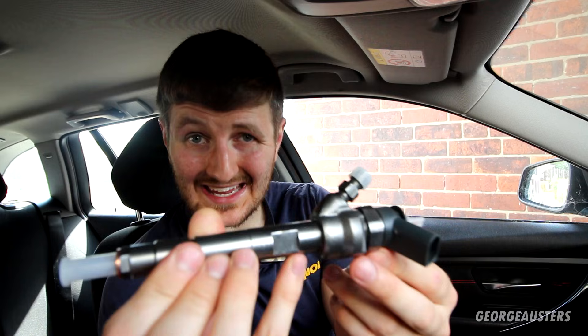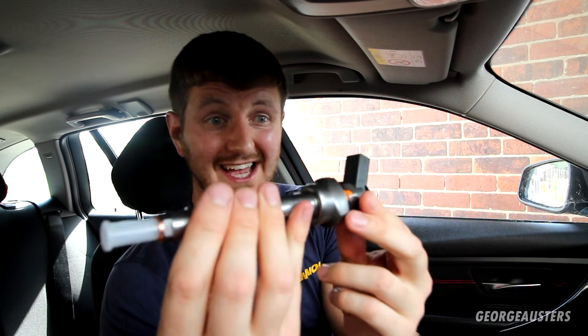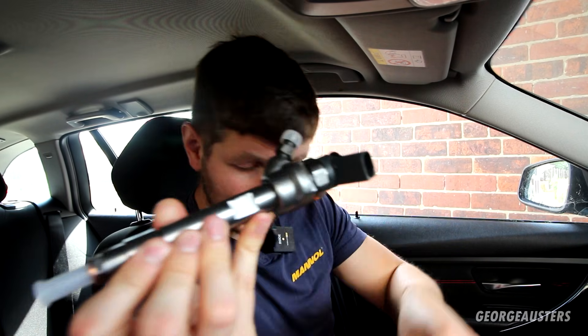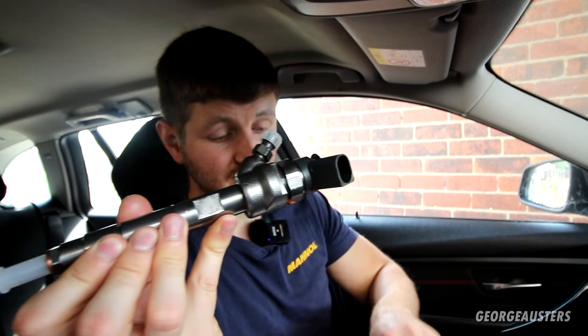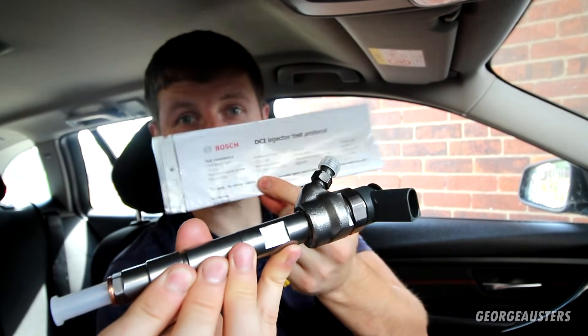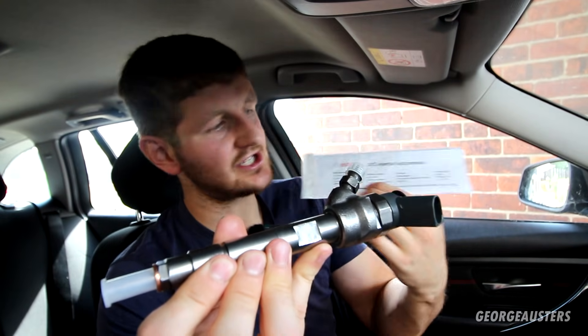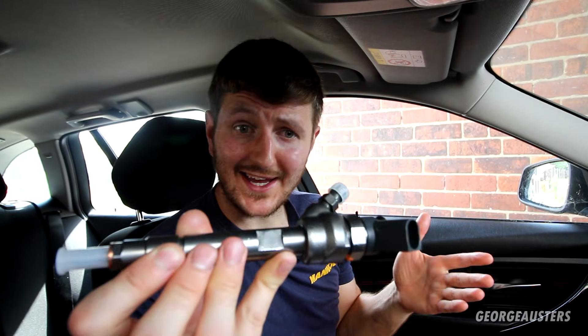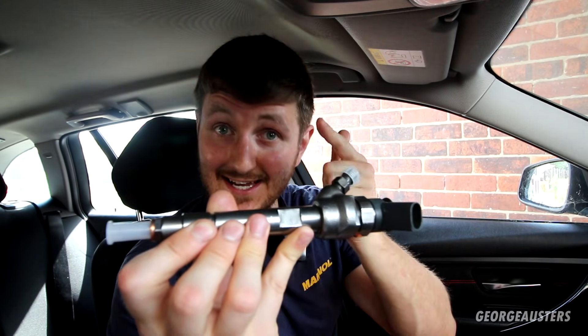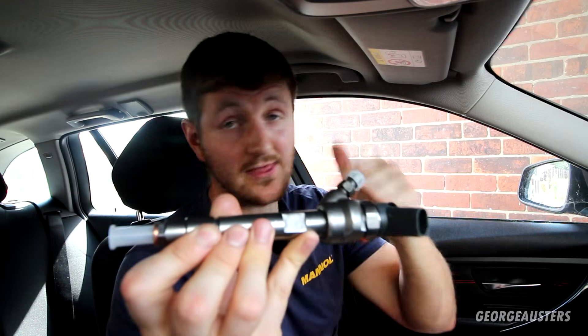These have obviously been cleaned up, stripped, and tested. There is a test report that comes with each injector, so you can be sure that each injector is working exactly as it should. It should just be a case of installing these into the engine and then getting them coded to the car. I just want to thank Diesel Fix for sending out this set of injectors.